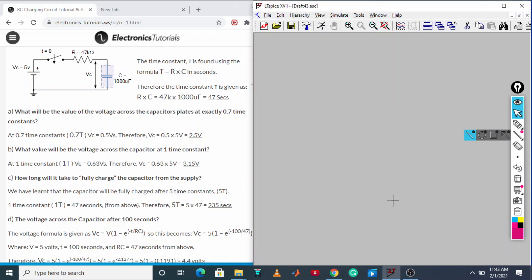Today we are going to learn about the RC charging circuit. This is the RC charging circuit — 5 volt has been applied, and R and C are connected in series. We are going to supply 5 volt DC.